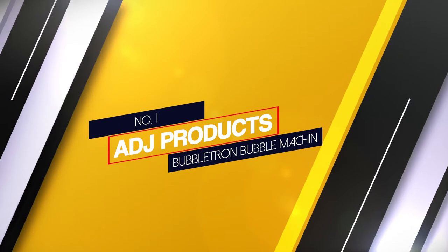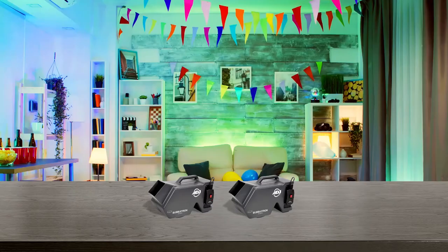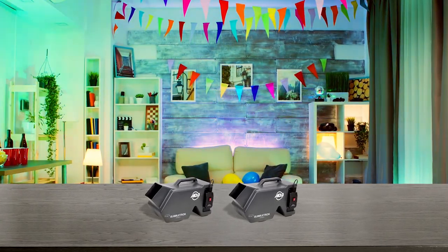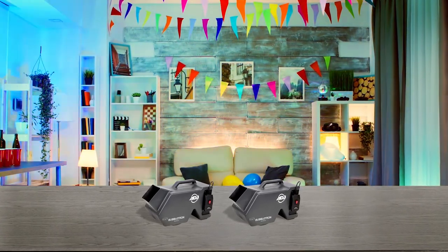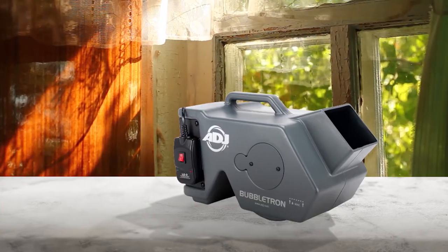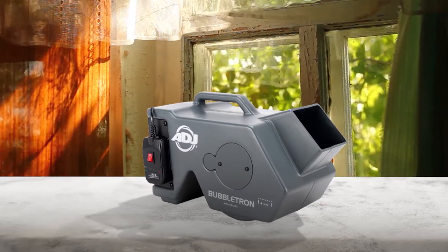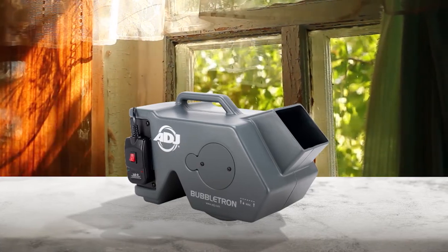Number 1. Most popular: ADJ Products Bubbletron Bubble Machine. Weighing only 4 pounds and measuring a little over a foot in total diameter, it is possible to take the Bubbletron almost anywhere. American DJ had portability in mind when creating this machine. The fan on the back of the machine is massive and that is what allows it to create so many bubbles. It uses 1 liter of solution every 2 hours, which is a similar output to most of the Bubbletron's large counterparts.